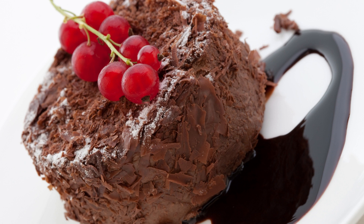Directions. Preheat your oven to 350 degrees Fahrenheit (175 degrees Celsius). In a small bowl, whisk together the flour, sugar, cocoa powder, baking soda, and salt.